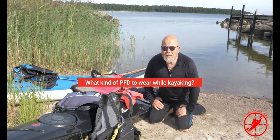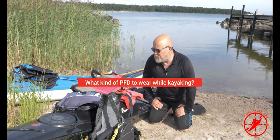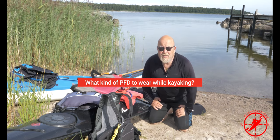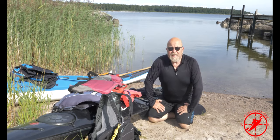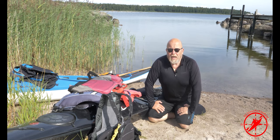Hi, I'm going to talk a little bit about PFDs today, or lifevests as we say mostly here in Europe. PFDs for kayaking.